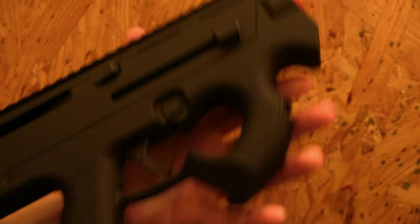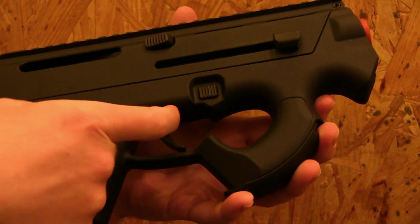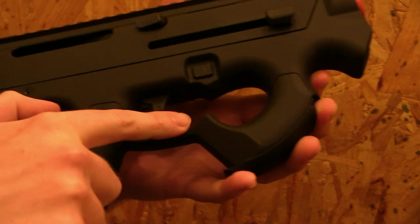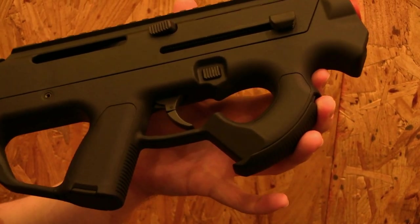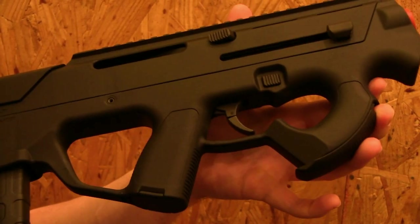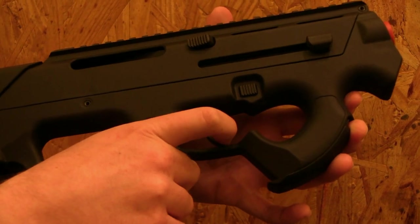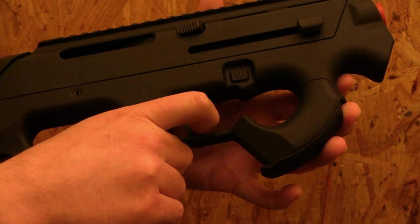Even looking a bit closer at the controls, you won't see a manual safety. The safety is here — you can't push the trigger back if you're not on the actual trigger. It's like the safety trigger of a Glock, very cool design. It's a two-stage trigger like the Steyr AUG, so this one will go semi-auto, and if you press it fully it will go full-auto.